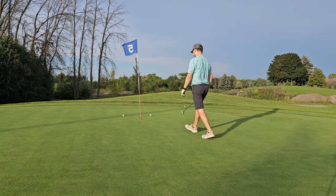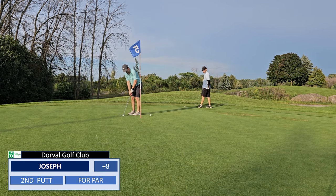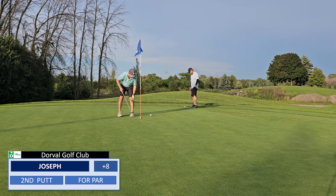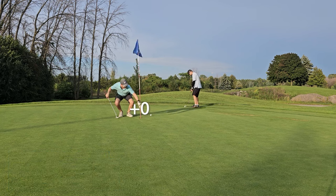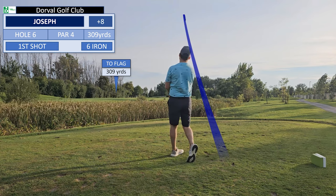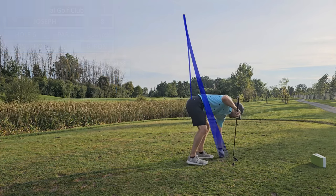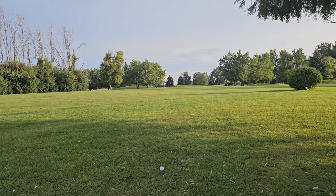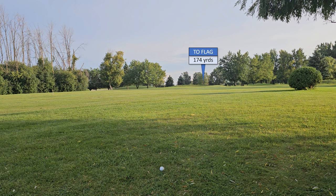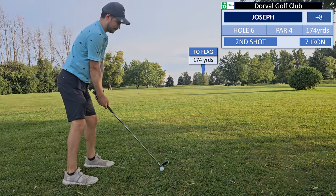I had the speed. A little slice on it, but I have no idea if I made it over or not. So I make the right choice by not defaulting to my 6 iron here, as I did find myself in the rough.